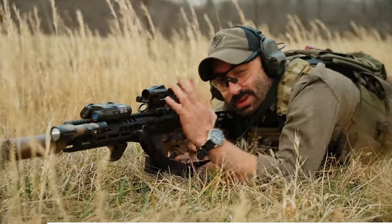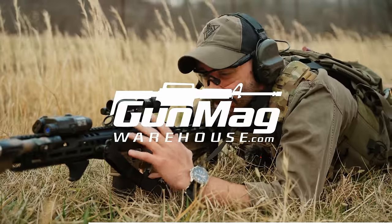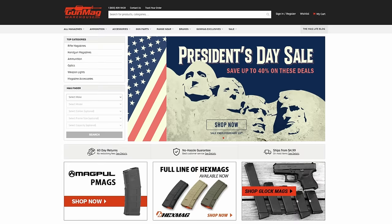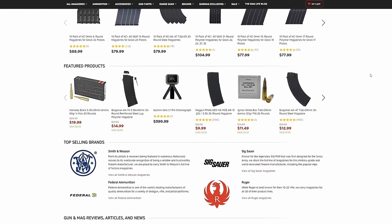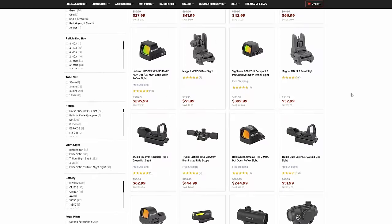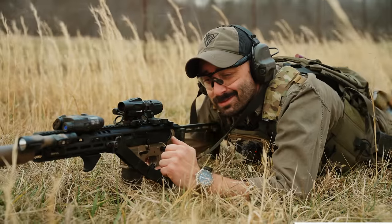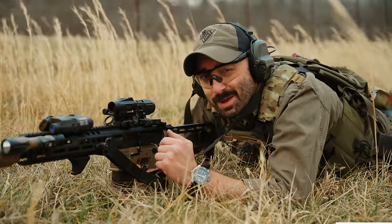If you really like this build, our buddies over at Gun Mag Warehouse are big supporters of our channel. They have a lot of really cool things like optics and other accessories. You should go check them out — Gun Mag Warehouse, there's a link in the description.